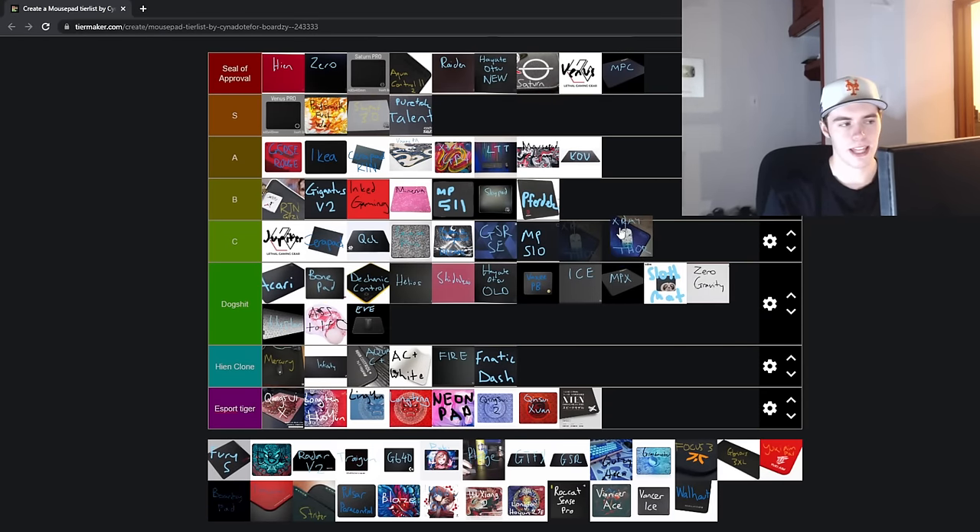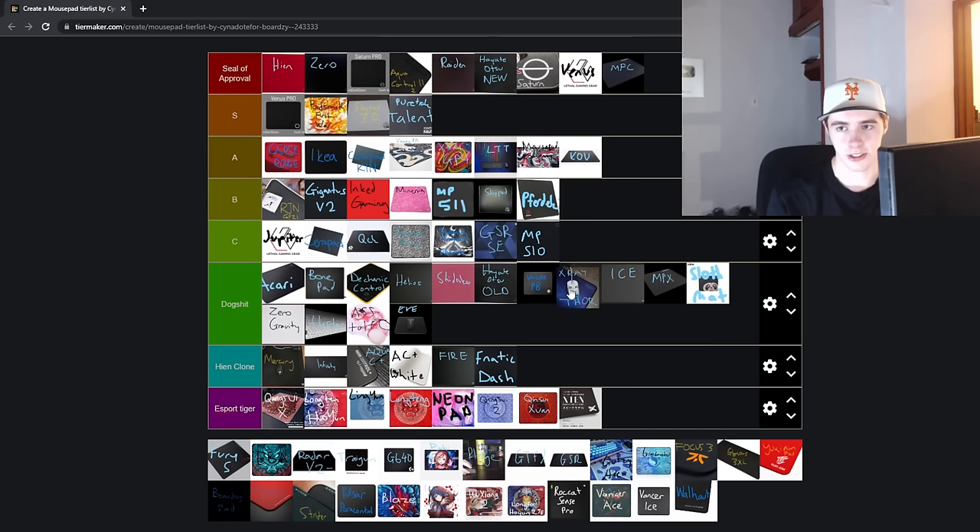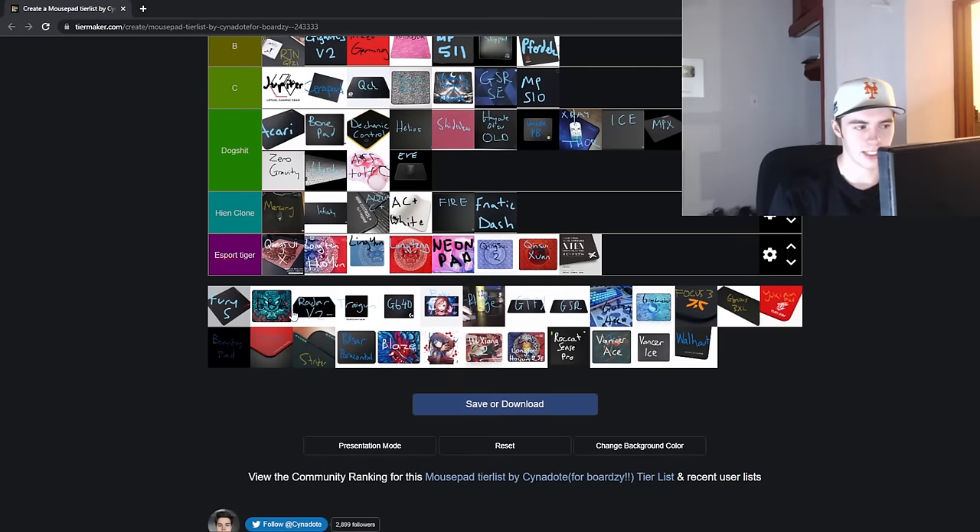Next up, the X-Ray Pad Thor. This is like C tier borderline dogshit. It has a very speedy and silky coating that lasts for a few weeks to a few months depending on how much you use it. But once it's gone, the pad is kind of worthless. I don't recommend it. Honestly, it's going to go into the dogshit tier — I can't really say it's going to be better than a Glorious Ice long term.